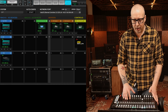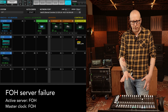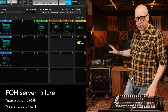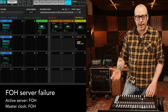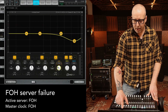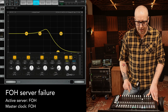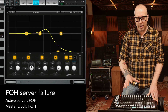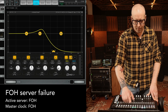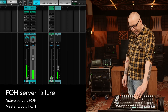Let's switch back so the server at the front of house is the active server and the server up on the stage is the backup server. Let's simulate a breakdown of the server on the front of house - in theory the server on the stage would kick in as the backup. To really check this, let's engage this plugin and remove all of the top end so it's really apparent if this EQ will still be on when switching servers. The top end is now completely gone but we still hear music, so let's kill the server on the front of house.